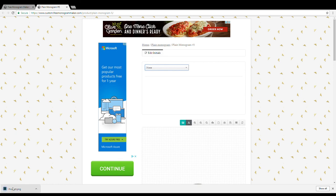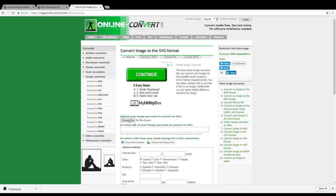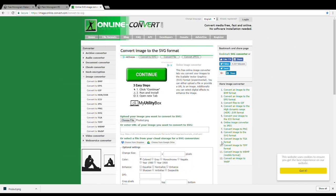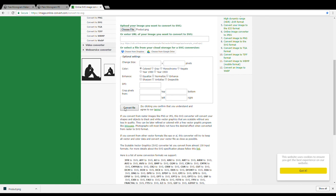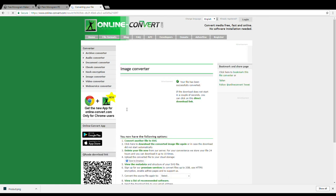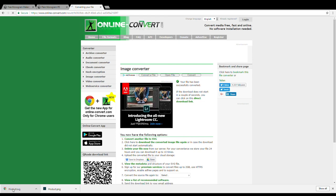Once downloaded, I open another window and convert the file to an SVG — that's the kind of file we need. I'm using Image Online Converter, which I'll link to below. You hit 'Choose File,' select the file we just downloaded called 'product,' then scroll down and click 'Convert File.' It magically converts and downloads as product.svg.